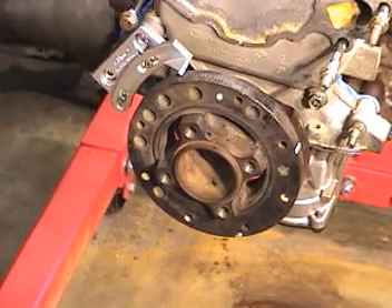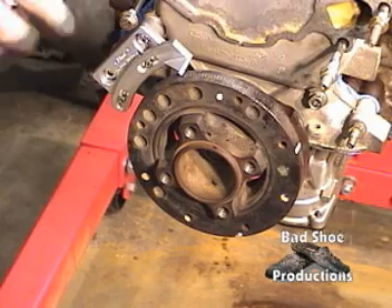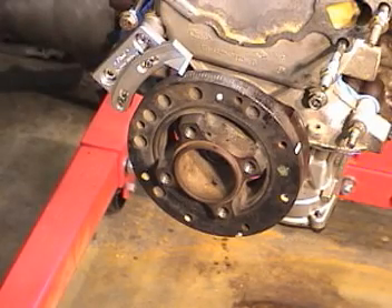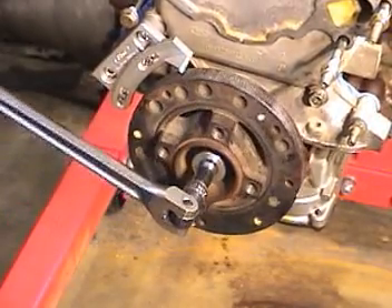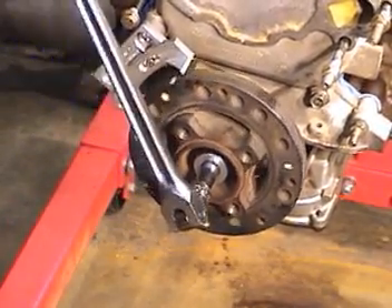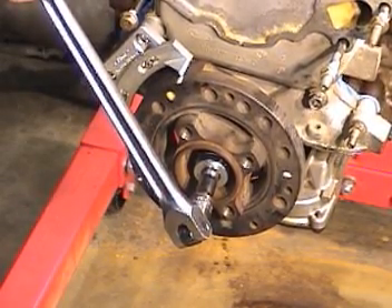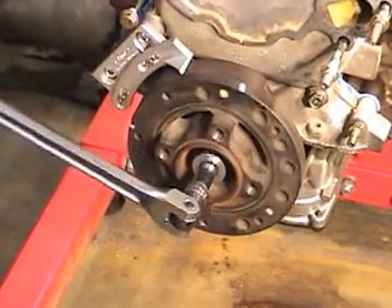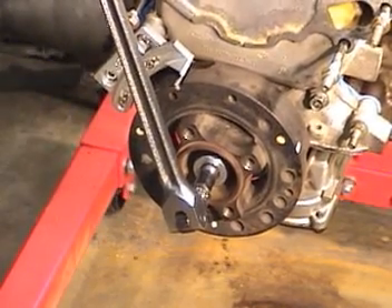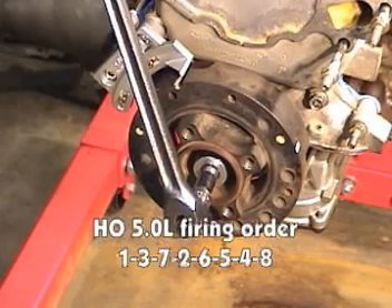I just simply eyeballed it — you can usually get it close enough. To get compression stroke on the next cylinder, which on this engine is number three, I just simply turn it until I get to that next paint mark, right there. Now I'm on compression stroke number three cylinder. I can set the valve lash on that one, then turn it another quarter of a turn to the next paint mark — that would be the next one in the firing order, which is number seven. Set the number seven rockers in place, check the lash, and so on.